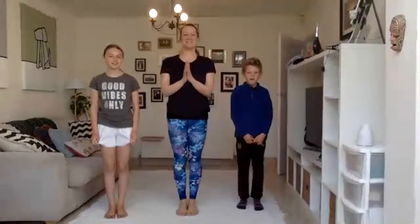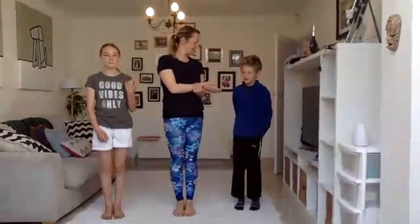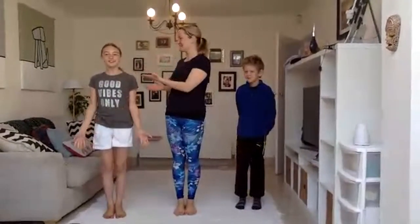Good morning, everybody. I hope you're feeling really happy and lovely today. Welcome to Yoga Kids. This is Vinci, and this is Sarence. We're going to do some really cool yoga poses. Are you ready to join us today for some yoga fun?